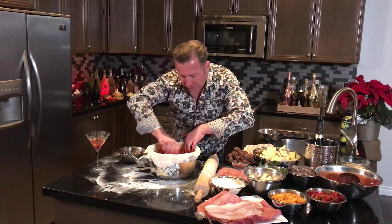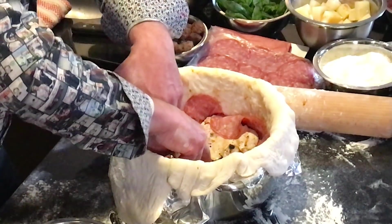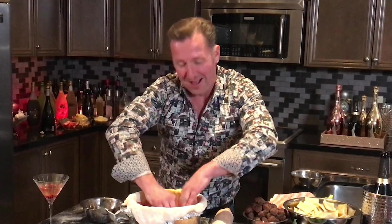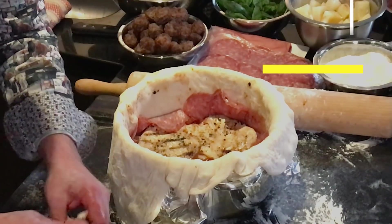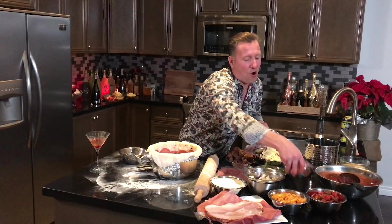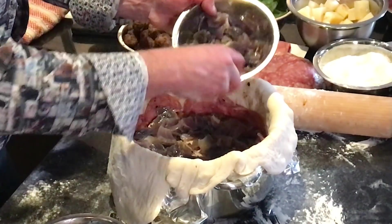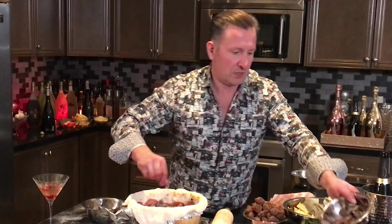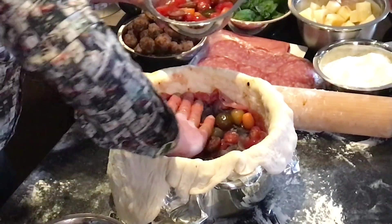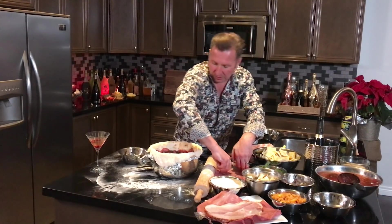We've got beautiful ravioli, grilled chicken, Genoa salami, mushrooms, cheese, sauce, and dough — this is the most amazing thing I've ever seen, and that's what I thought when I first saw this dish too. Now we're putting in some caramelized red onion, and doing a duo — adding in some beautiful heirloom tomatoes as well, pressing it all down into the dough to make sure there aren't any air pockets.